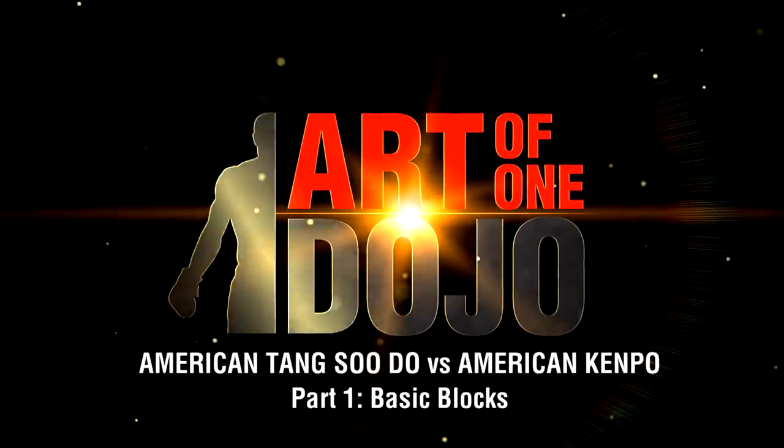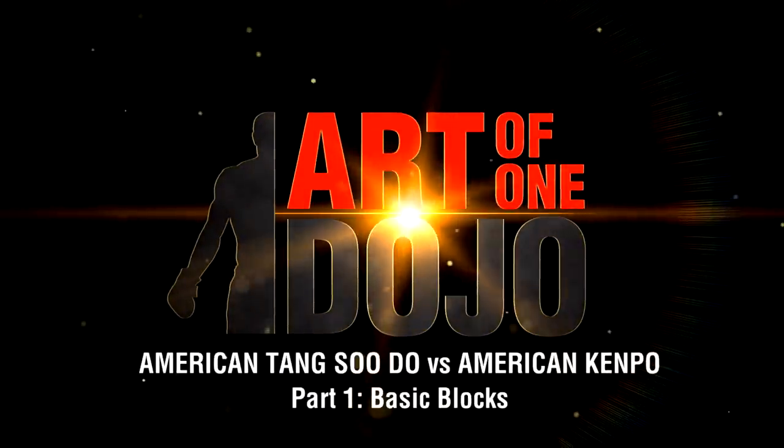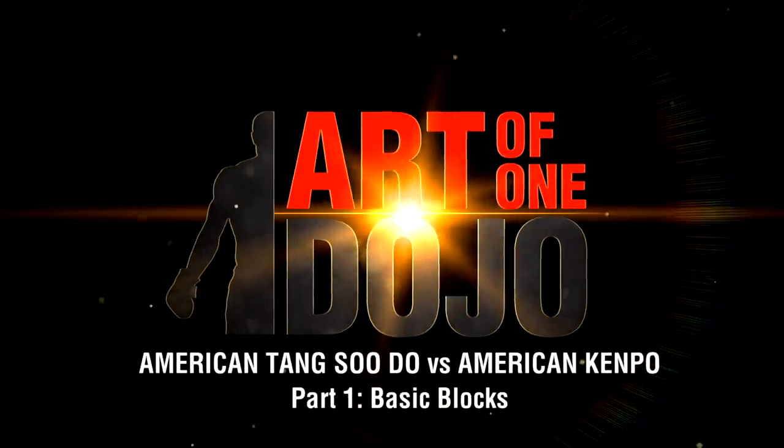Here we have the basic blocks. These are our five basic American Tang Soo Do blocks we teach to our white belts, which is the beginner rank here in our school.